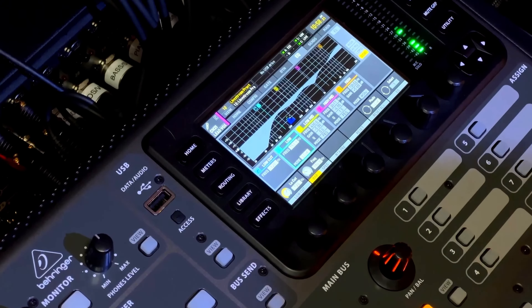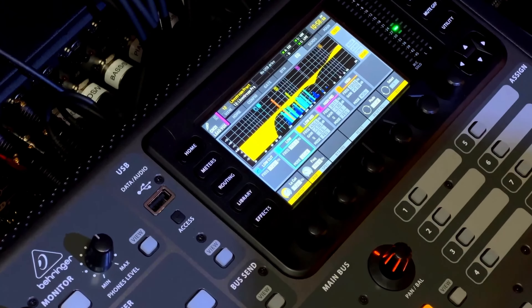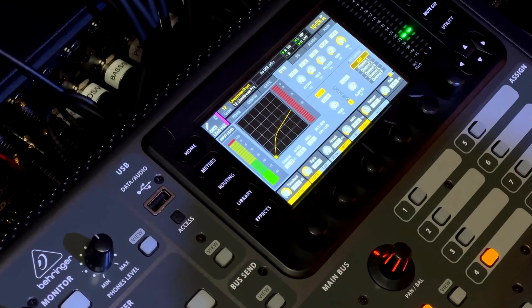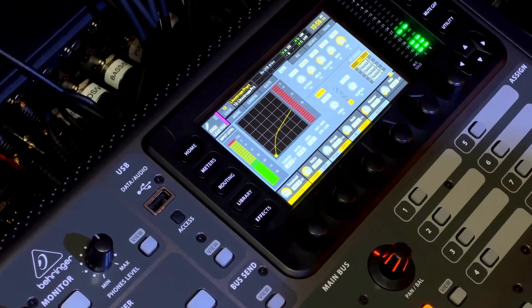Now I'm going to apply the EQ so you can listen to it. Here we go — that's the low cut, and then the EQ applied. So that's just the EQ on the lead vocal.